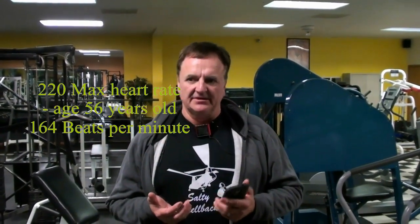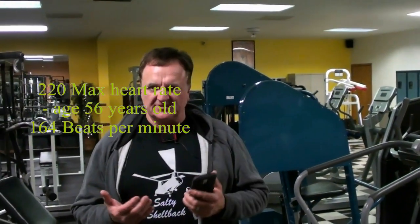For my age, my maximum heart rate is supposedly 166 beats a minute — that's the average I guess. But 90% is what I'm looking for, so I want to get into the 144–145 range to hit my goal.